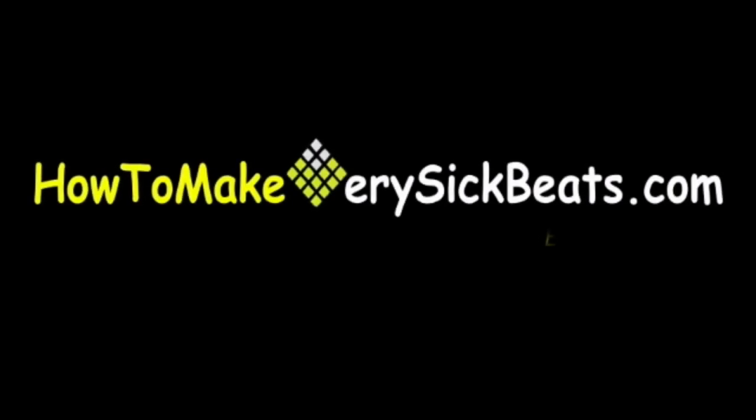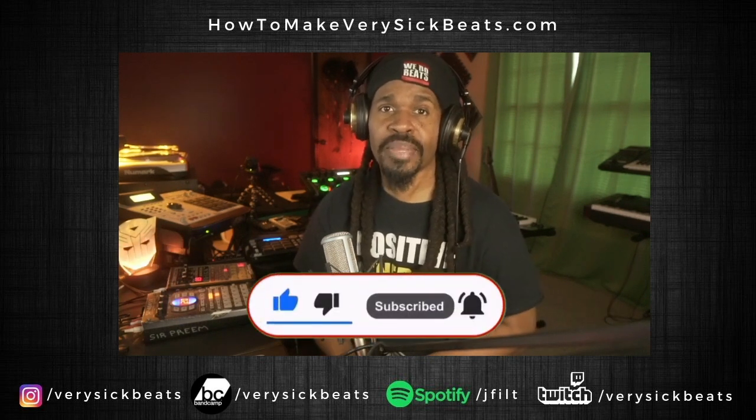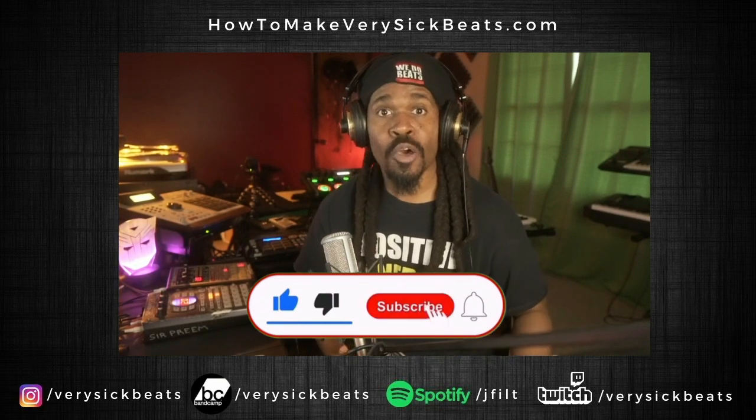Shout out where you're from, what's your weapon of choice. If you're interested in beat making and things of that nature, please consider subscribing and hit that notification bell so you'll be updated each time I upload new content.